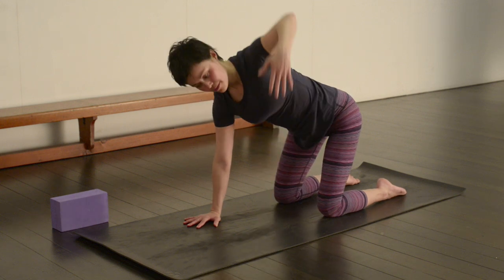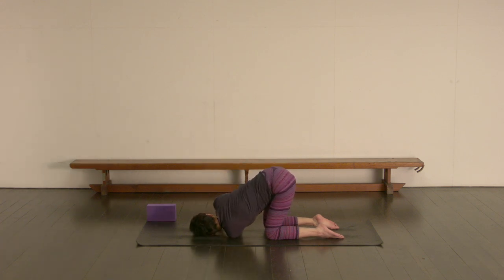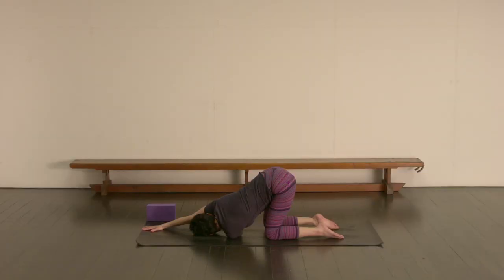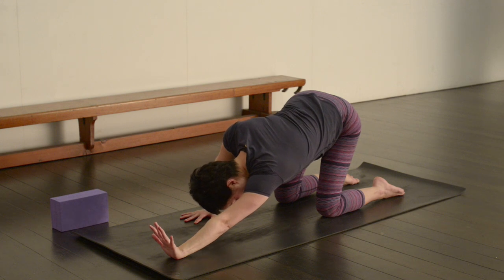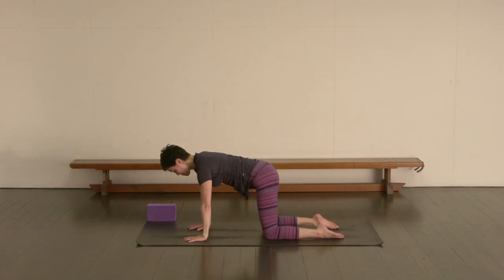Inhale to come back up. Inhale, reach the left arm up towards the ceiling. Exhale, feed it underneath the right, laying down on the left shoulder. Rest the head down if you can, and walk the right hand forward. Reach the right hip away from the right hand. Easy breathing. Then let's come back up onto the right hand, flex the left hand. As you exhale, press it forward — keep flexing the fingers towards the face. Keep breathing, and then inhale to come back up onto all fours.